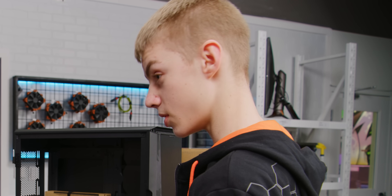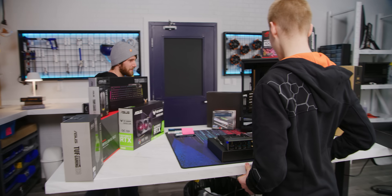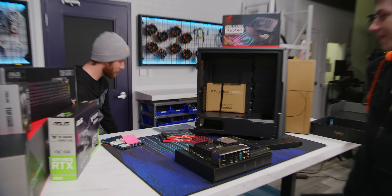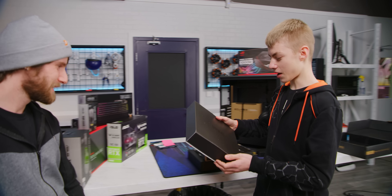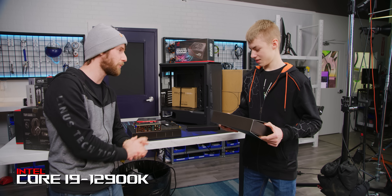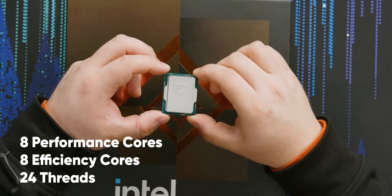I need a CPU. We're gonna be equipping this ProArt Z690 with Intel's 12th gen Alder Lake 12900K — eight performance cores, eight slightly less performance cores, 24 threads. This is like a piece of architecture, this box.